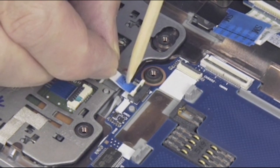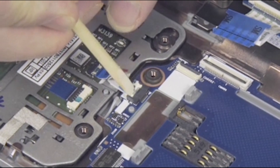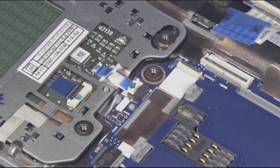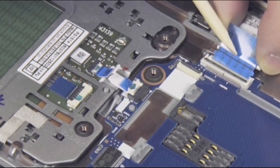Insert the touchpad board ribbon cable into the ZIF connector on the Smart Card Reader Board and gently press down on the ZIF connector locking bar. Important: use care to prevent damaging the ZIF connector and ribbon cable. Insert the Smart Card Reader Board ribbon cable.